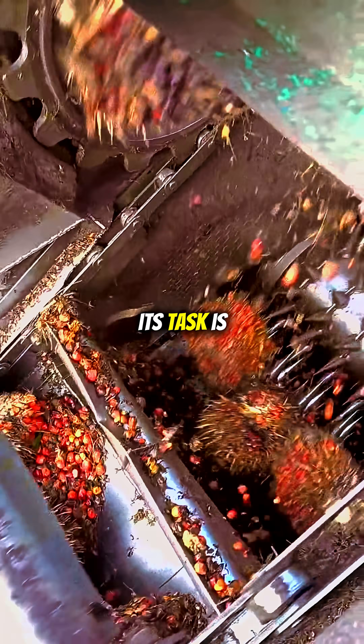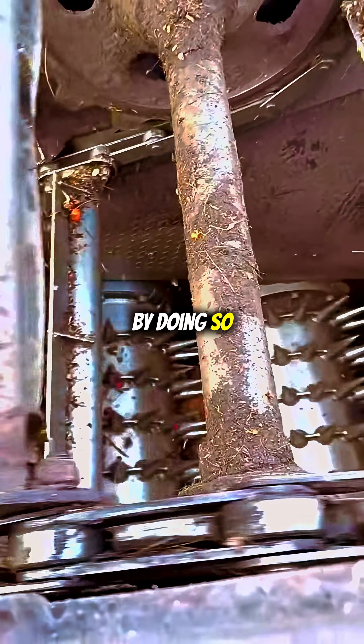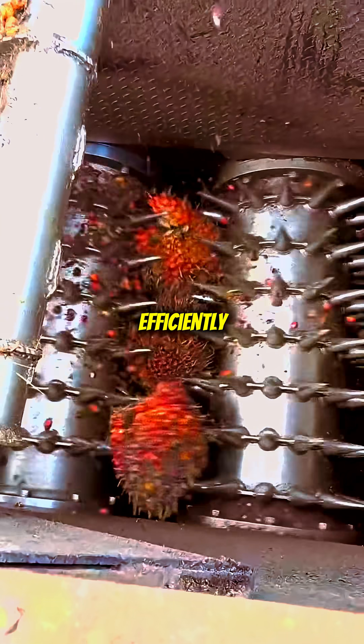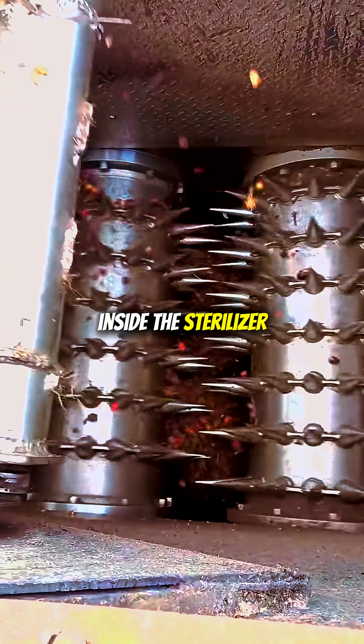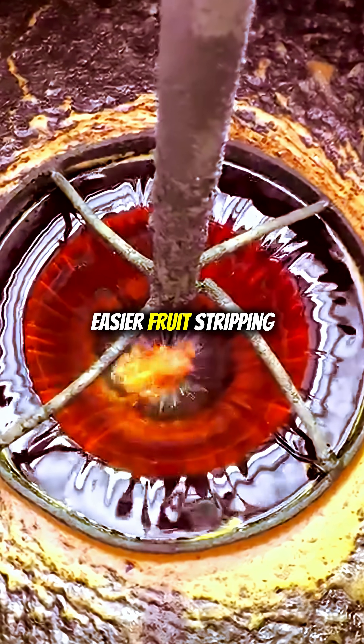This is where the bunch splitter steps in. Its task is simple yet crucial: splitting large bunches into smaller parts. By doing so, it creates more gaps and surface area, allowing steam to penetrate every part efficiently inside the sterilizer. The results: better oil quality with lower FFA, easier fruit stripping in the drum, and reduced oil loss — maximizing yield.